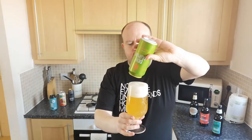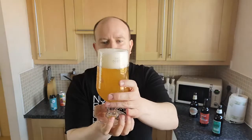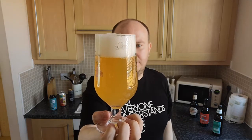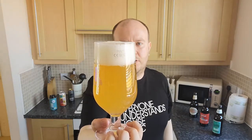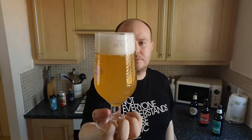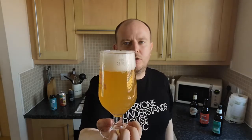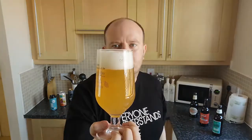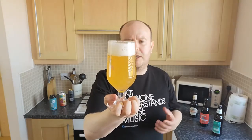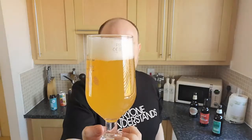I'll whack it all in the glass, giving it a mammoth head. Right, so very hazy, New England style actually. It's light, hazy, got a big white head on it — straw coloured, between orange and yellow. It looks really good, very New England IPA. Have they added some oats to it as well to give it that body? We'll find out. Looks really good.